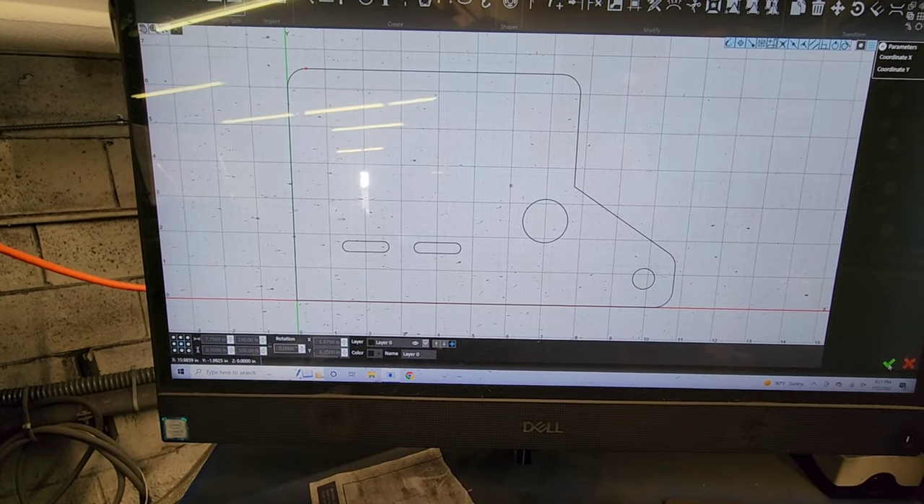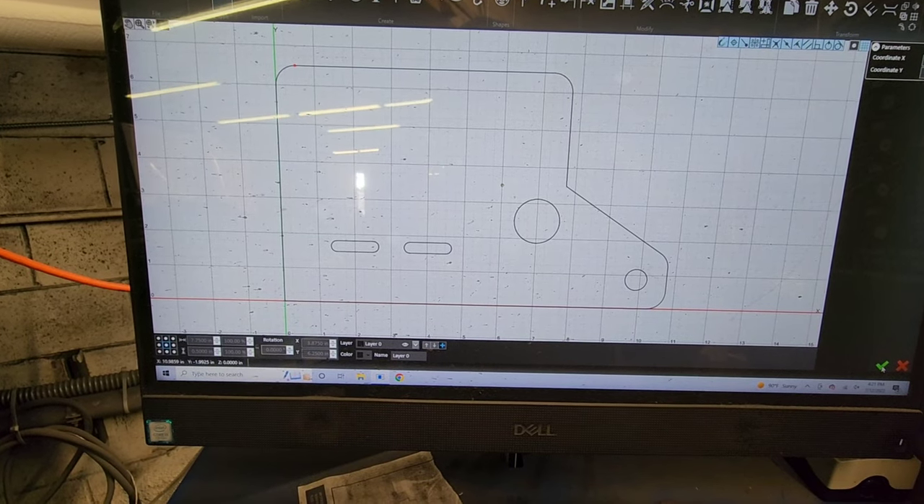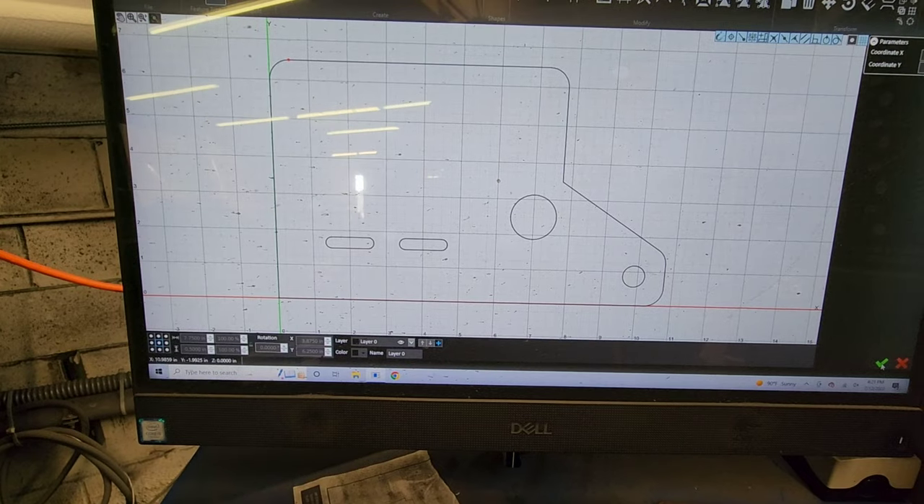All right, it's pretty loud over here, but that's the piece — I've got it laid out. I'm going to burn it out. It can be used for either side depending on the way I bend it. Let's get a piece of metal on the table and burn this thing out.